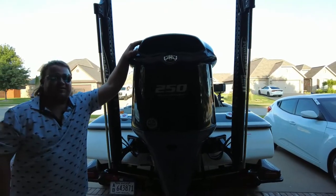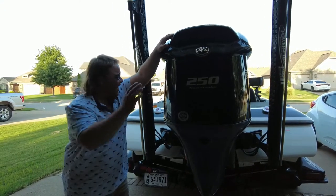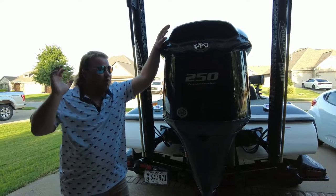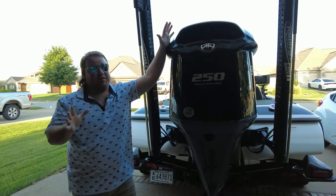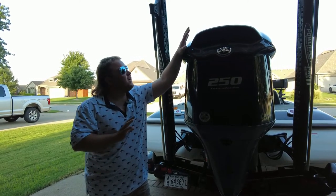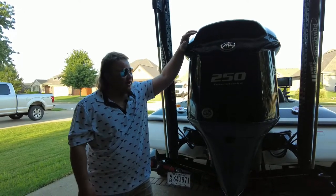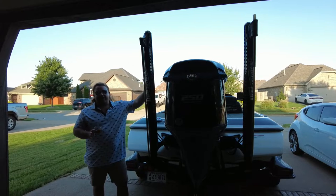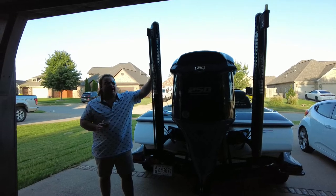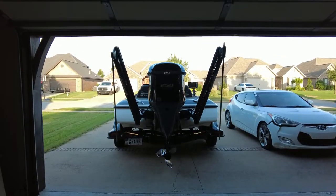No tournament bass boat is ready to go without a big motor, and we got a Yamaha 250 SHO on this bad boy. It'll push this boat about 75 miles an hour when you're trimmed up and rocking and rolling the right way. This boat's amazing — I still haven't quite figured out the speed and everything with this motor; it's a little intense, but she gets the job done. Once spring rolls around and fall comes and those fish are back up in the creeks, these double power poles are going to be a lifesaver.